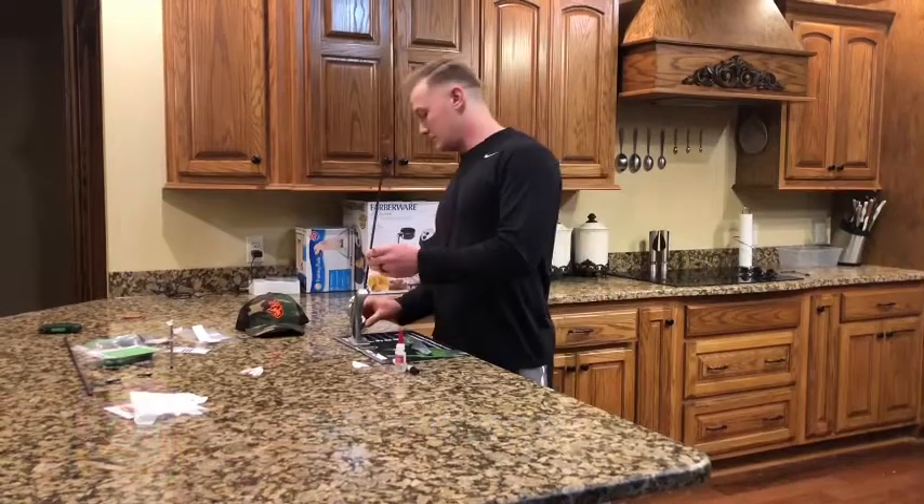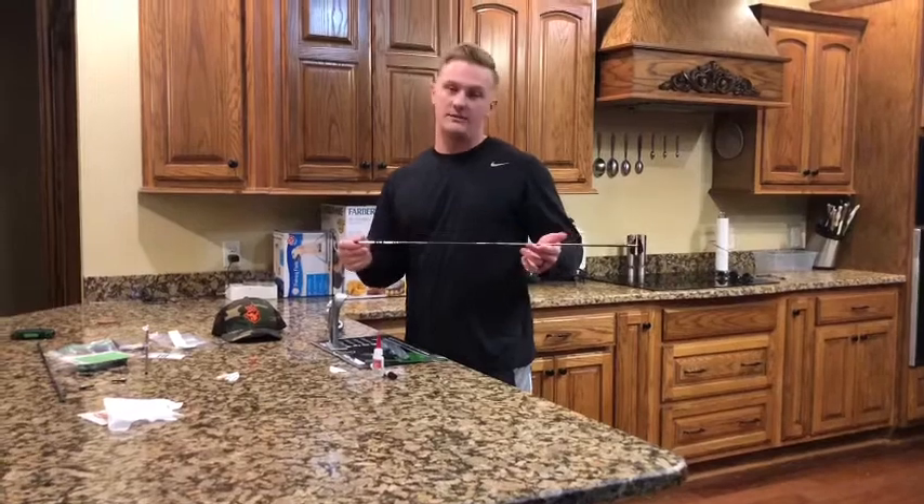What's up guys, welcome back to SKG. Breckin Williams here again. It's part two of our arrow building series. In part one we went over how to wrap your arrows — pretty simple step, takes about five seconds to do once you're ready.